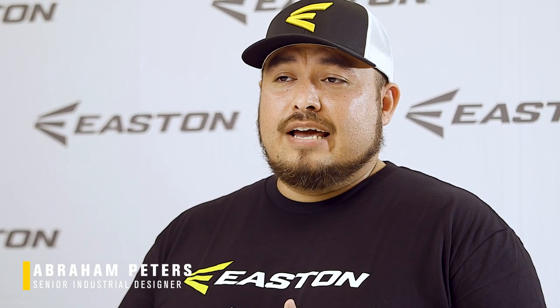Hey guys, my name is Abraham Peters. I'm a senior industrial designer for Easton Baseball and I help design ball gloves.